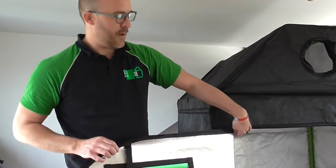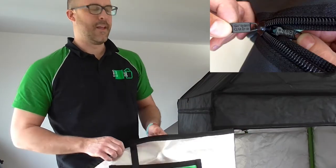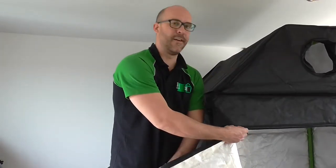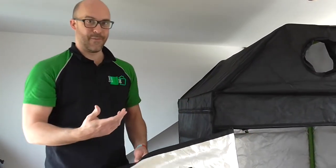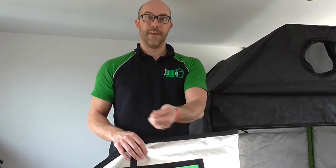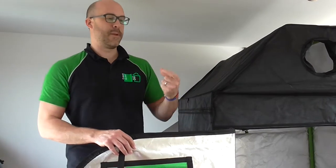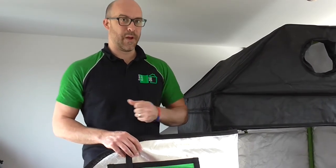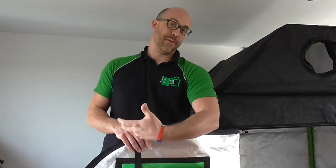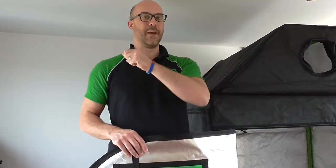Quite unique to our GreenCube is double zips — meaning we have a zip on the outside and a zip on the inside. So when you go inside your tent, it makes it a thousand times easier to zip yourself in, creating a seal and keeping your environment intact. Then, when you want to come out, instead of putting your hand around trying to break your arm to get out, just simply grab the zip and come out.